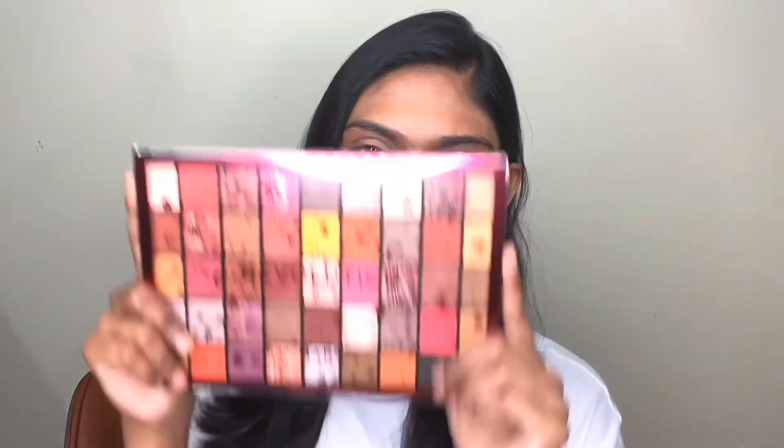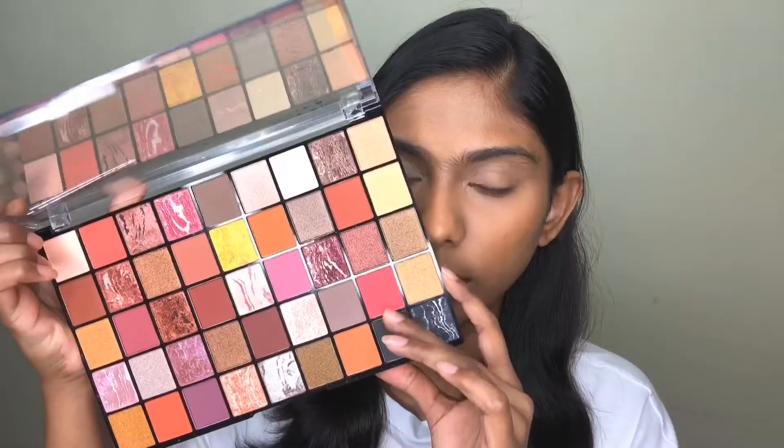Now let's get into this tutorial. First I'm going to start with this palette — this is the Makeup Revolution Marsh palette, this one.